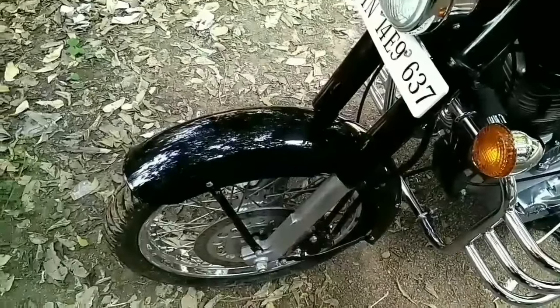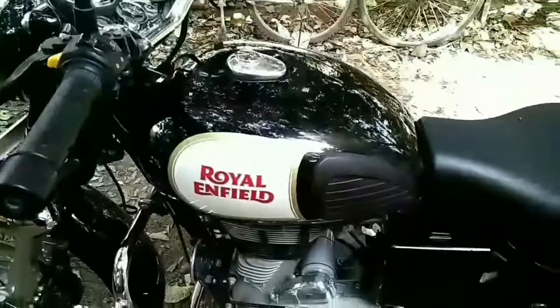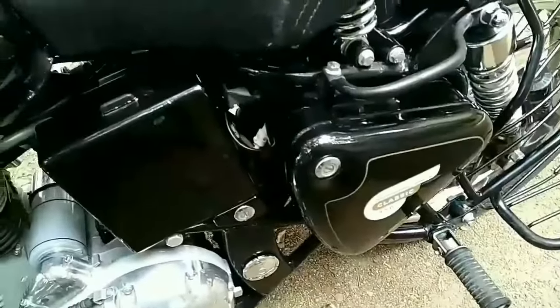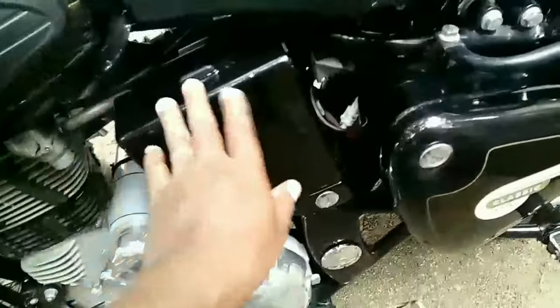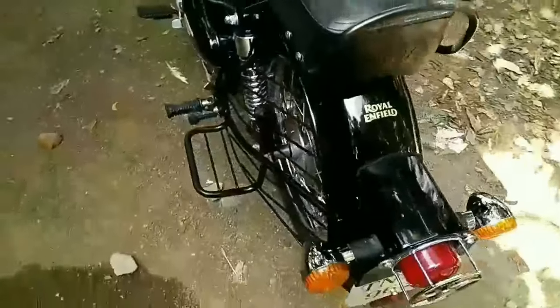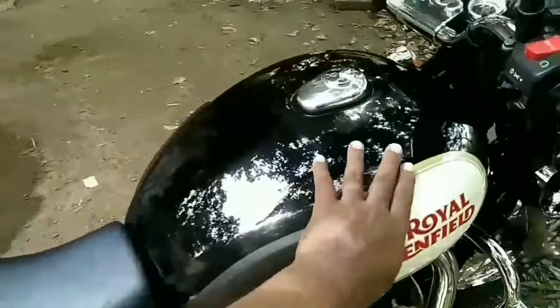I have some places to apply the cream. You see, there is the mud guard and the tank — the tank should shine, this part should shine, this part should shine. The rear mud guard should shine, and this place should shine, and this side tank cover.